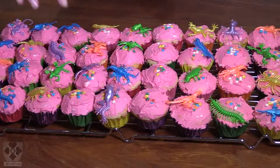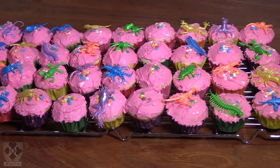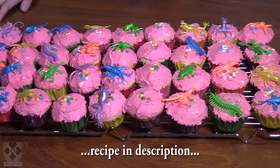And there you have it — a case of cupcakes with sprinkles and a few insects on top. I'm pretty sure the kids are going to like it. Thanks for watching and I hope you enjoy making this recipe. It's fun, it's delicious, and it's simple enough, but it does take a bit of time. Enjoy!